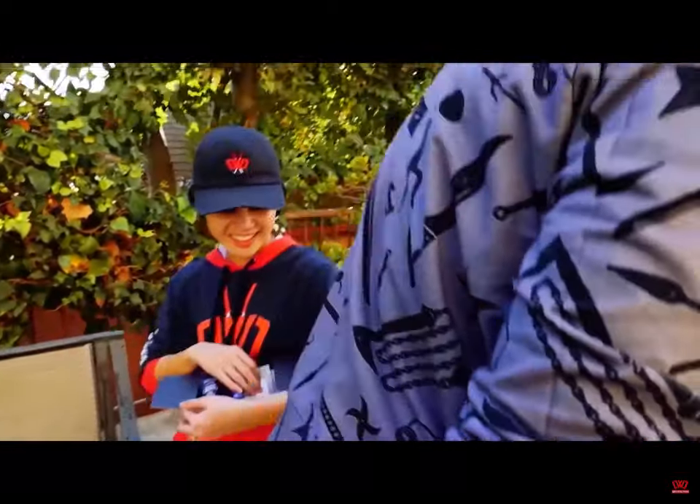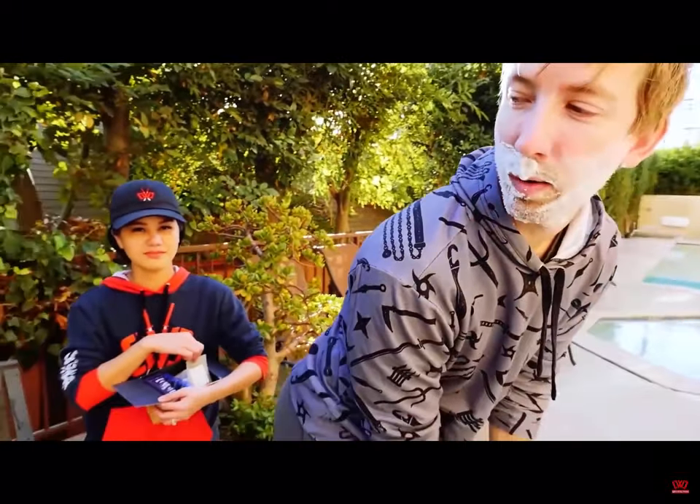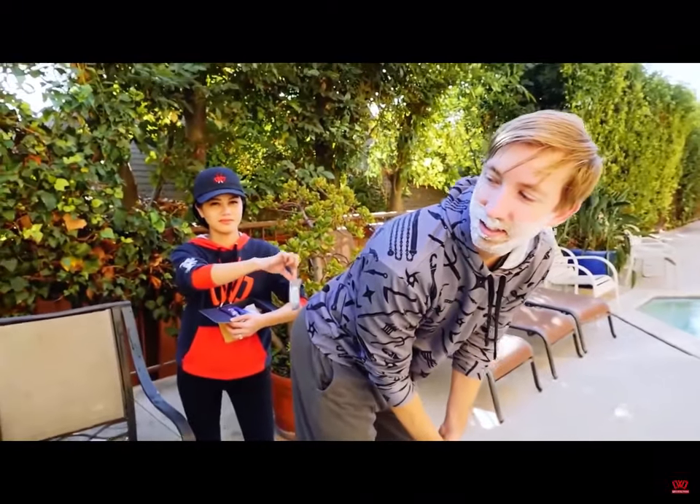Here, Vy. Will you put a one-wipe — will you use a one-wipe Charlie on me, Vy? There you go. She totally did it. Vy!